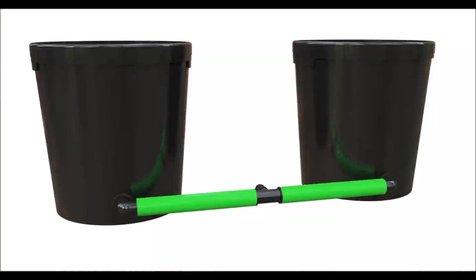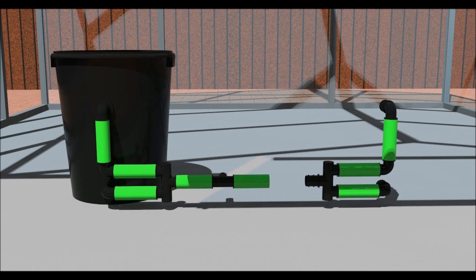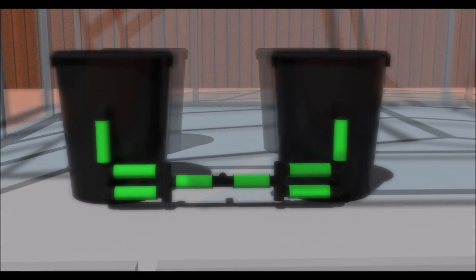If you have the 20 litre system, you will use elbows. Space the pots at the required distance, then place the reducing T connector between them. Take a measurement, then cut some pipe and join. Place the length of pipe in some hot water to make them more pliable.